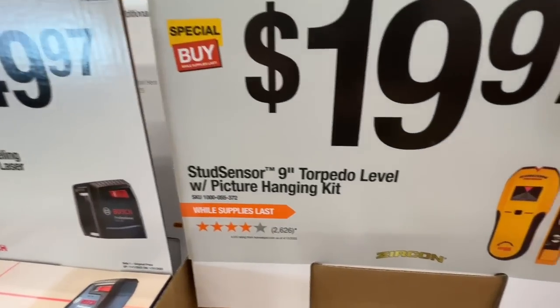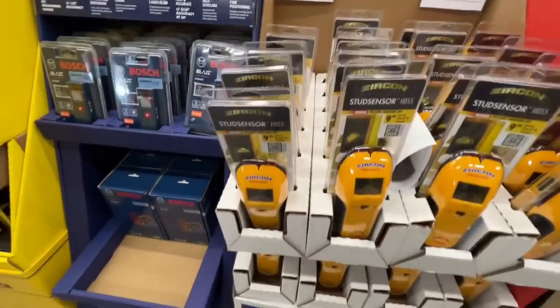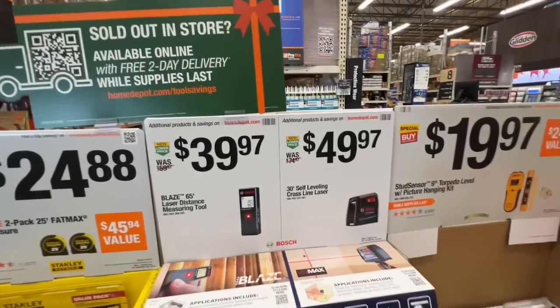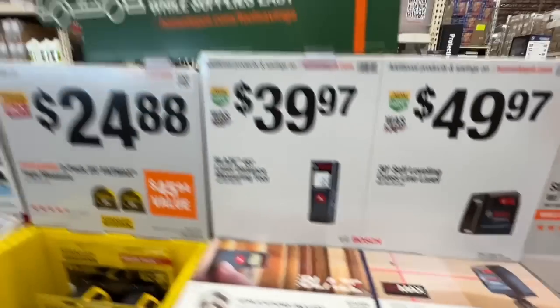Zircon has a good deal: a stud sensor, nine-inch torpedo level, and picture hanging kit — entire kit for $19.97. From Bosch, $49.97 on their 30-foot self-leveling cross-line laser, or their Blaze 65-foot laser distance measuring tool for $39.97, dropping $20.